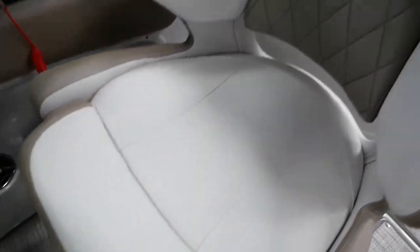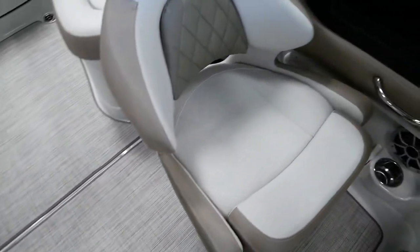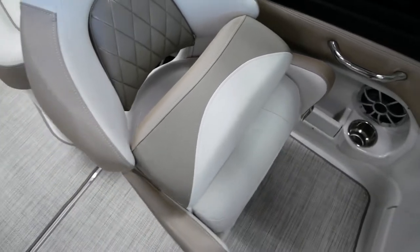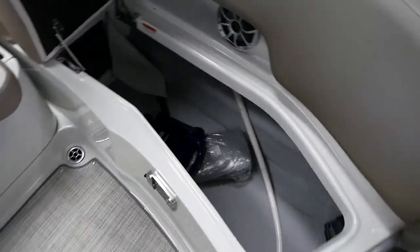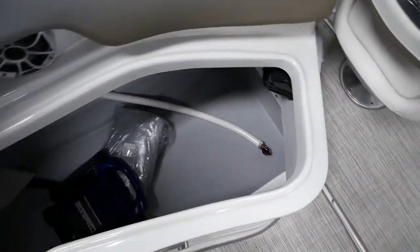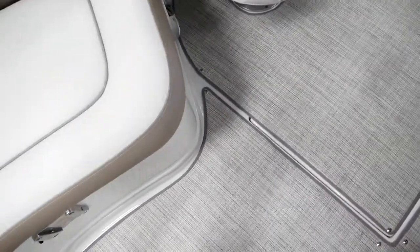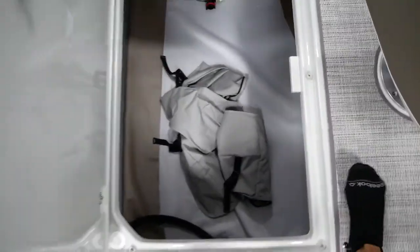You have a captain's chair with a flip-up bolster, and you have the same chair over here for your co-captain or your observer. One thing I want to show you on these Crownline boats is the amount of storage they have. If I was to get down in this thing I'd practically come up to my waist — tons and tons of storage, and it's not just in one area, it's in pretty much the entire boat.